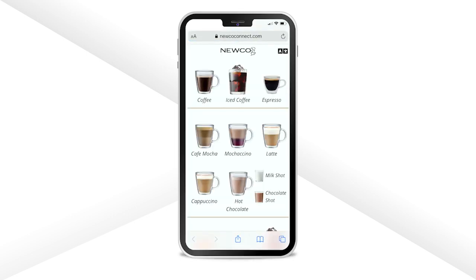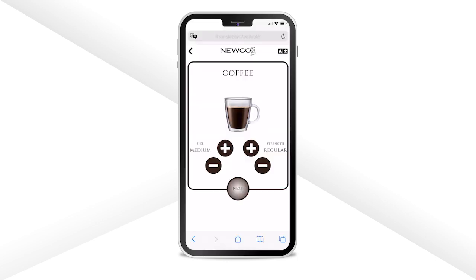Click the link to view the CX Touch drink menu on the web app. The drink menu works the same as before. Select your desired drink, such as a coffee. You can adjust the size and strength of your drink and select next.